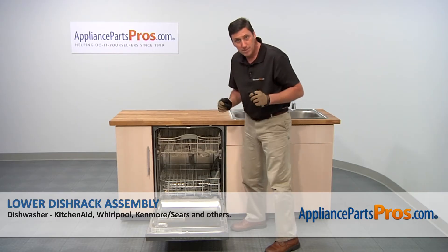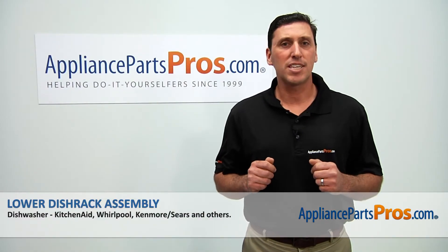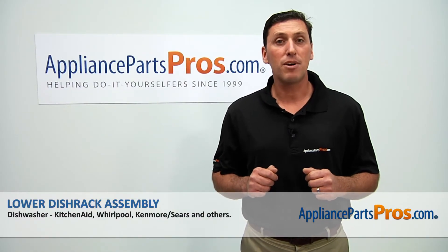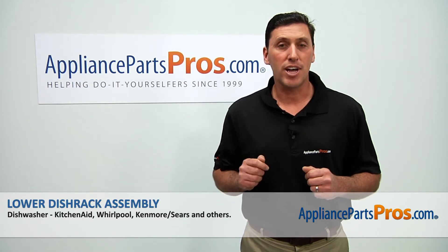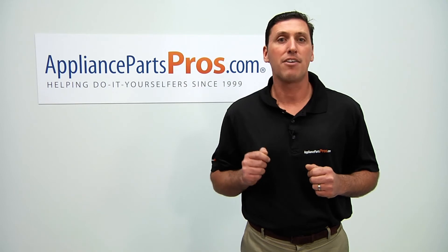So now that the part is installed, close the door and you're done. Thanks for joining us for another successful repair, brought to you by AppliancePartsPros.com. And be sure to check out our other repair videos on our website, on our Facebook page, and on our YouTube channel.